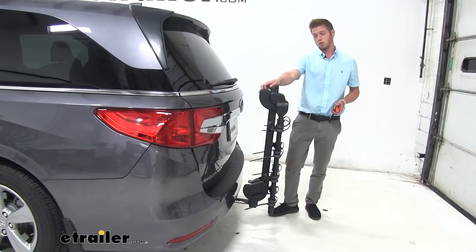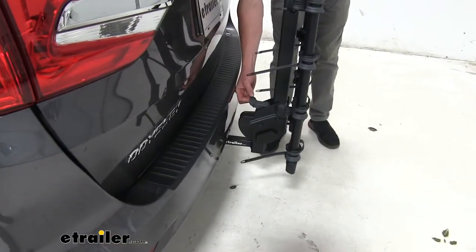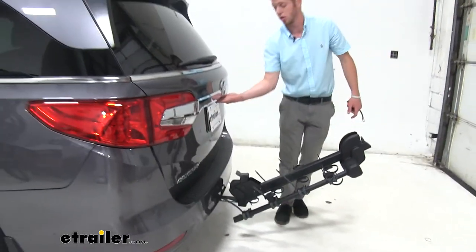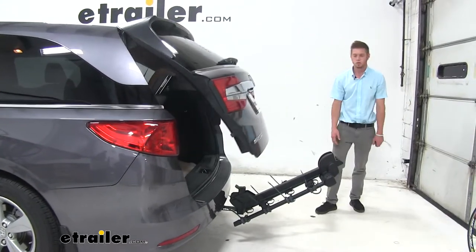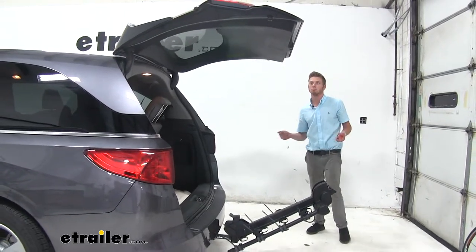The lower little lever down here — what it does is you just pull it up just like before and it actually tilts back. On a lot of vehicles you have clearance issues, but with this one, no issues at all.